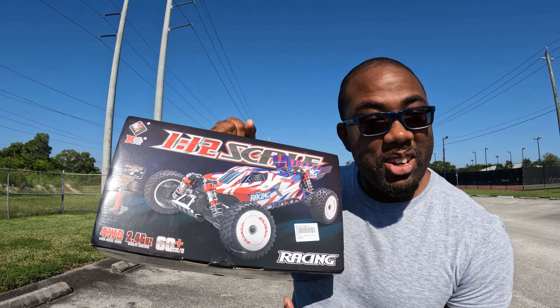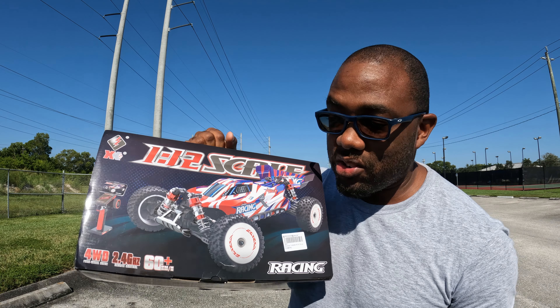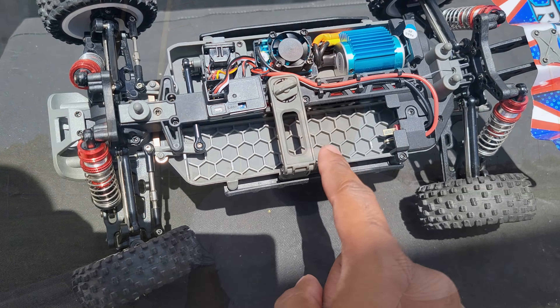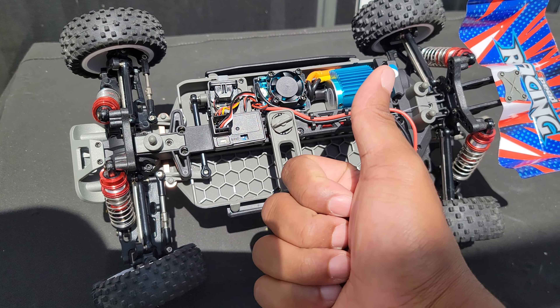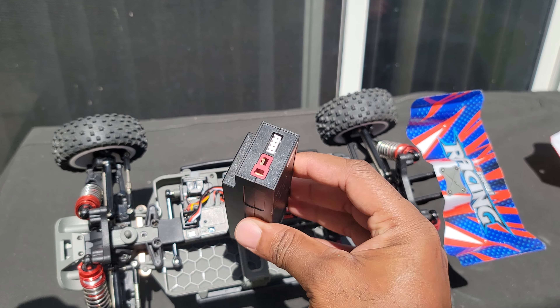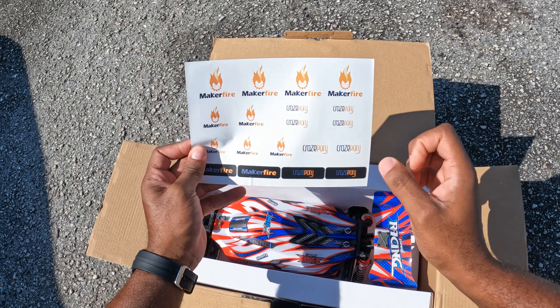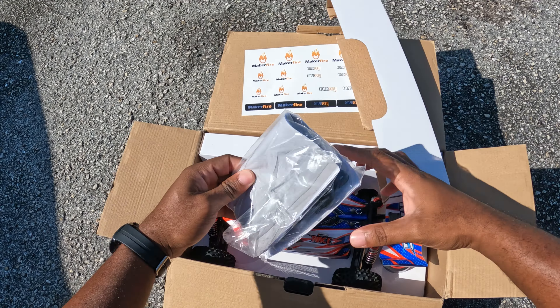Guys, finally got that new WLToys 124008. I think this one is a step in the right direction for WLToys — and also kind of a step in the wrong direction too. Let's go ahead and crack this thing open, see what we got in the box real quick, and then let's go take it for a quick rip. Let's go!